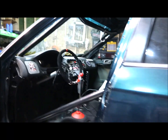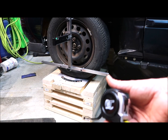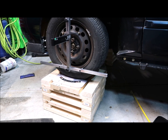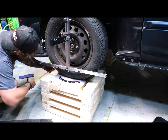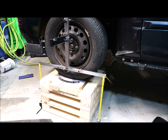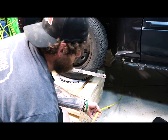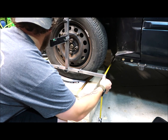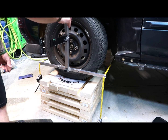Hold it straight. Now we can check for toe. For that, we got these tape measures, and we will run it from that side over. Let me make sure that everything is good on the other side. That's all good.